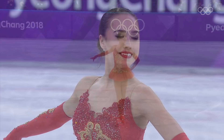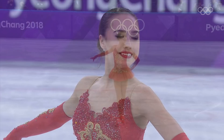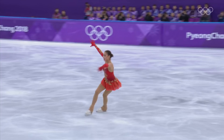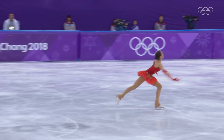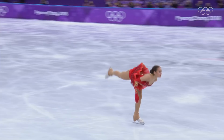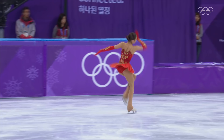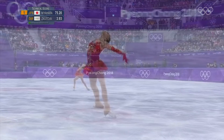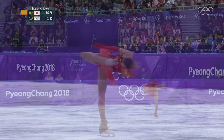Let's go. This is a program that is opening with the choreographic sequences and the spins, and the jumps are in the second half where they are worth more.